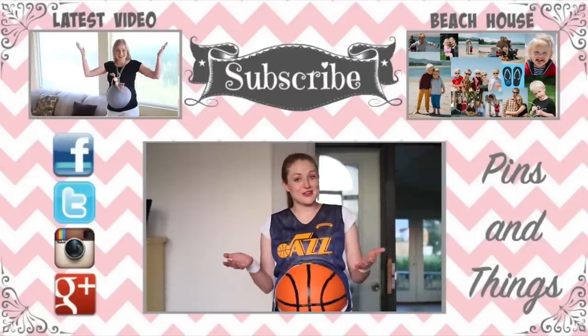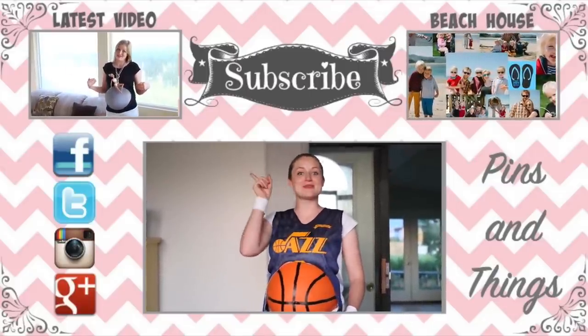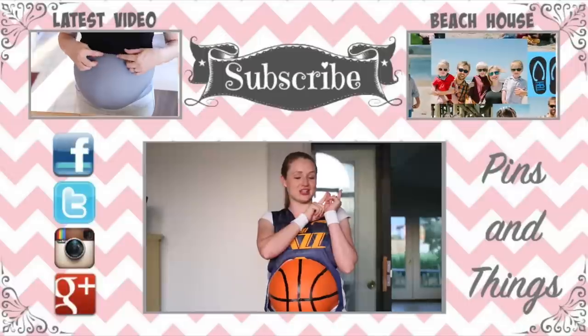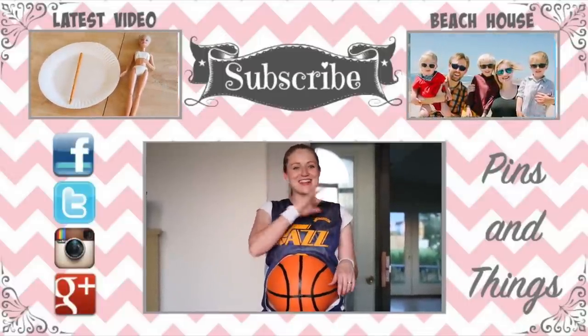Thank you guys for watching this video. Make sure to subscribe if you haven't already. Also, you can watch my latest Pins and Things video over here, or you can watch The Beach House over here, which is my daily vlogging channel. You can follow me on Facebook, Twitter, Instagram, or Google+. We'll see you guys next time.